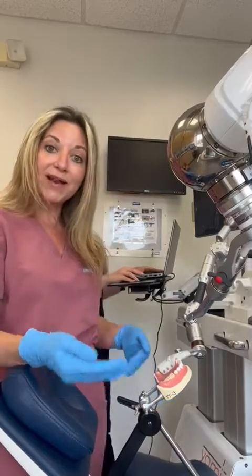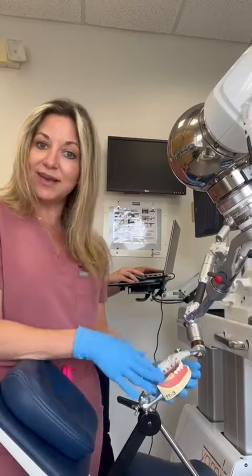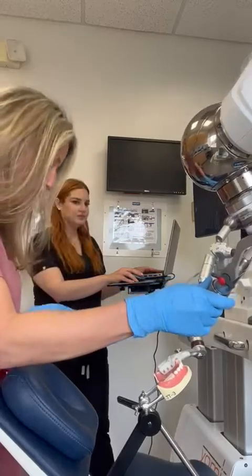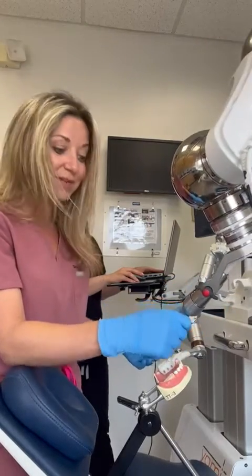I'm going to go ahead and show you a live demo on how to use the Yomi. We're using a demo here so that you guys can be comfortable watching, and here we're going to place an implant on number 32, which we normally wouldn't do in the mouth because that would be a wisdom tooth.